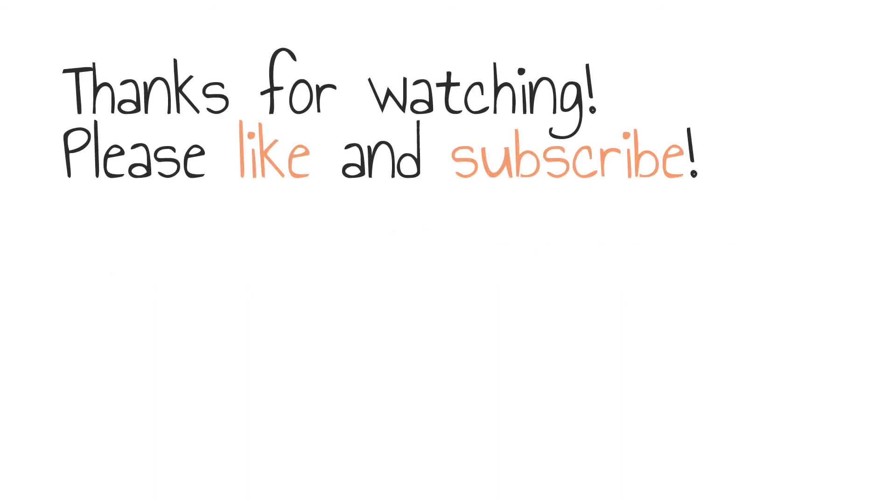Thank you for joining us today. If you enjoyed this video please give it a thumbs up, and if you'd like to see more like this in the future please subscribe — it really helps us out and we look forward to seeing you then!